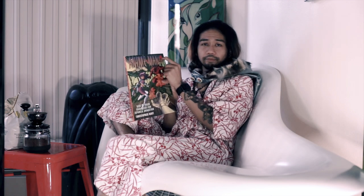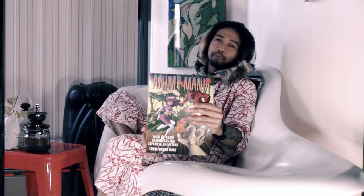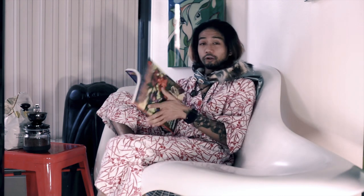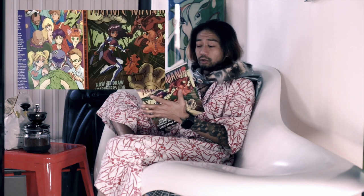I'm going to be teaching from this book I picked up from the library used book sale — once a year book sale. I bought this for 50 cents. It's titled 'Anime Mania.' Earlier I turned to a random page and found a great image.